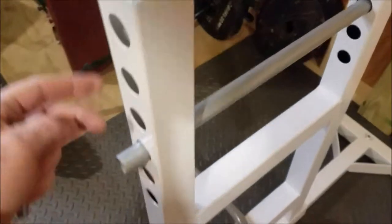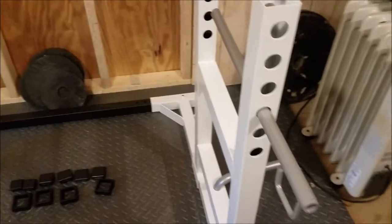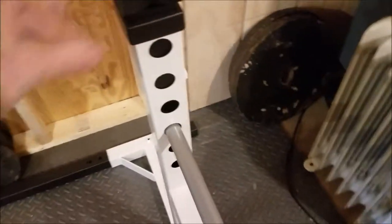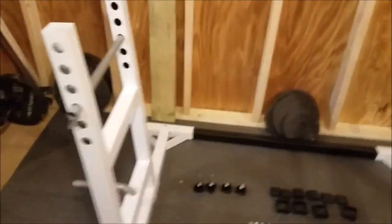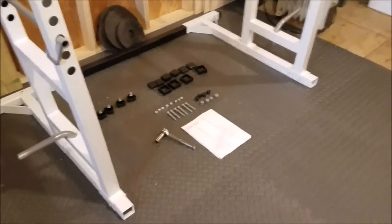There are 6 different holes for height adjustment, which is great. I'm going to put this in for now — these just basically slide in. The back is adjustable side to side, so you can move it wider or narrower. This is the perfect size for my workout area. I have a nice York Barbell bench over here and it should work fine in this scenario.